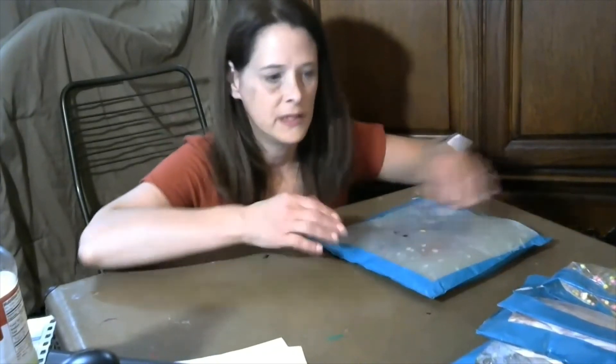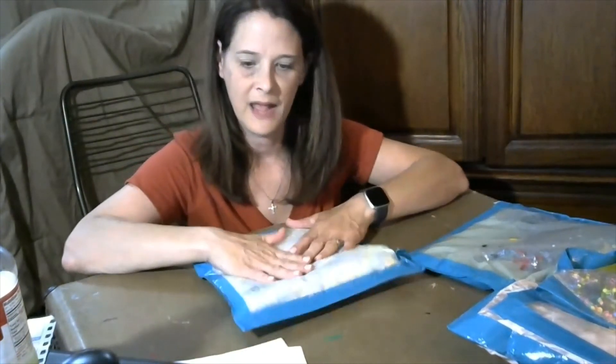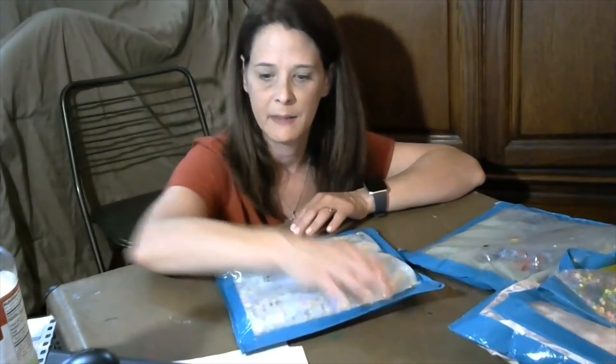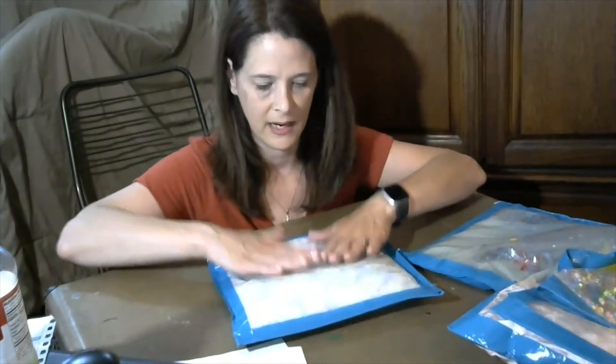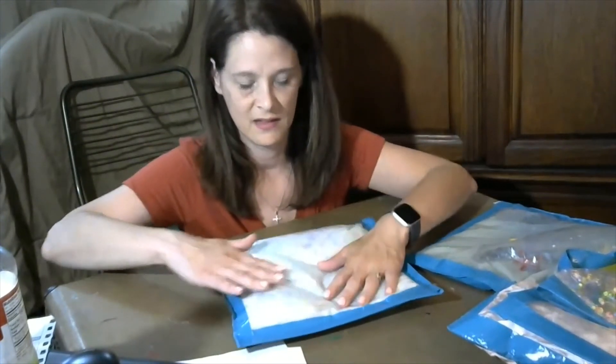Once you've created your bag, it's time to play and explore with your child. If you have a small infant, take the bag you made and place it on the floor, then put your child down on their tummy. Let them look at the bag and pat it — they'll be looking at the different colors and the way the soap is mixing together. It's lots of fun.